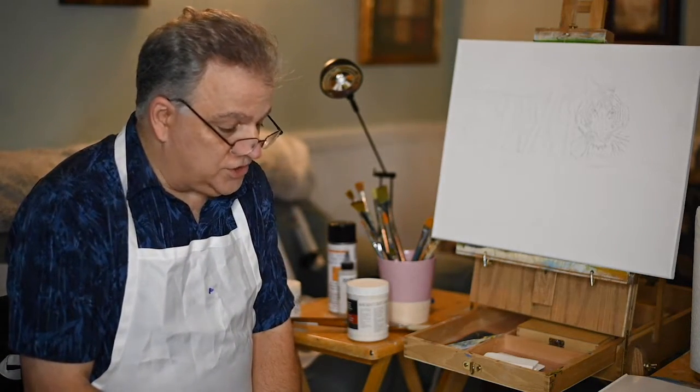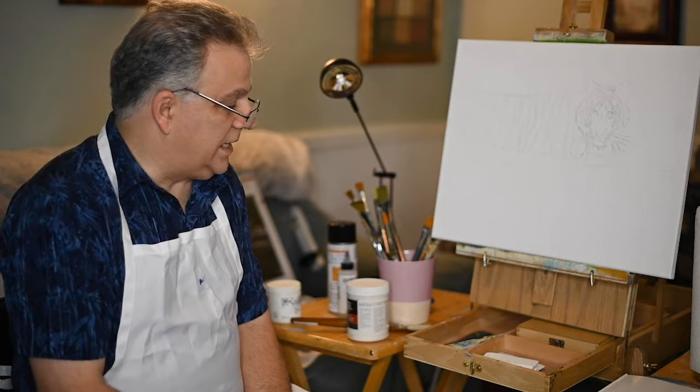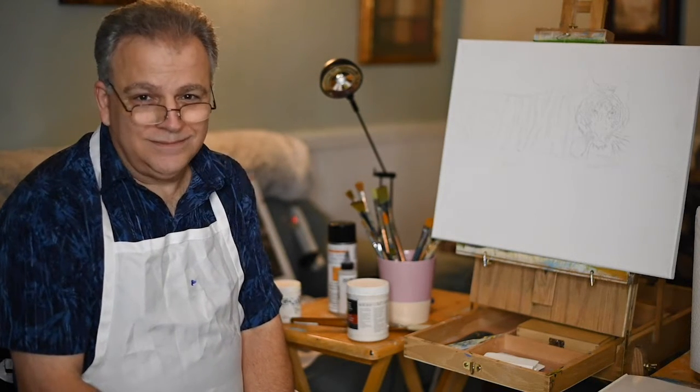That's about it for the introduction. The next video is coming up — I hope that you enjoy the class, and we'll get started right away.